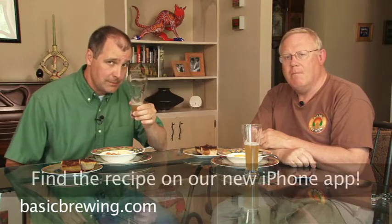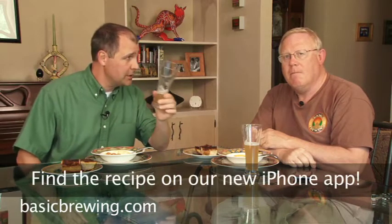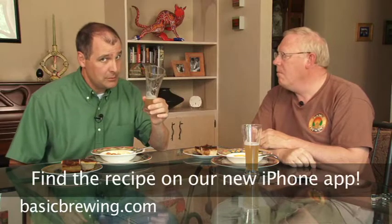Look for the recipe out on the website in the description of this episode on basicbrewingvideo.com. And I can't wait till the next course. Cheers. Happy brewing.